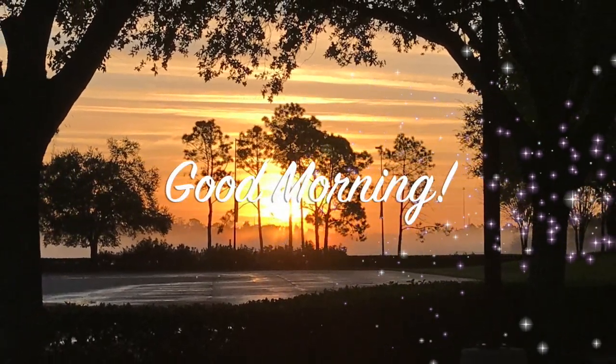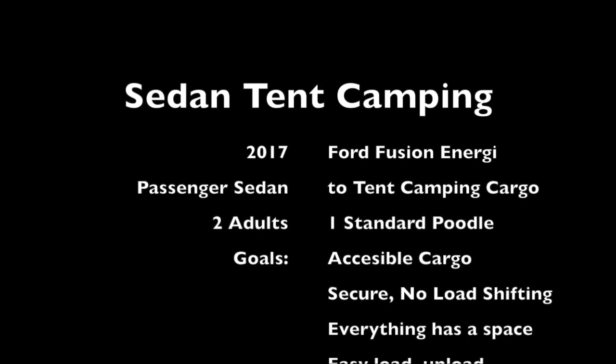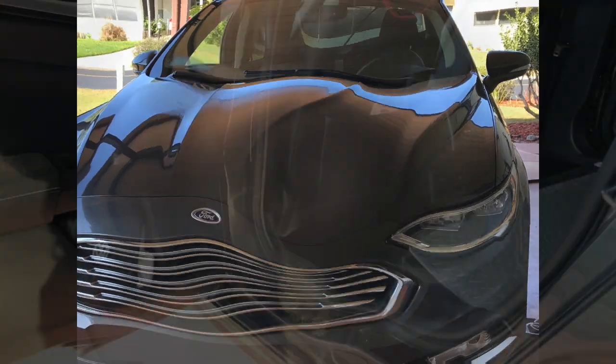Good morning. Today we're going to look at my conversion project. I'm converting my sedan car to a camping cargo hauling, efficient hauling car. I have a 2017 Ford Fusion.